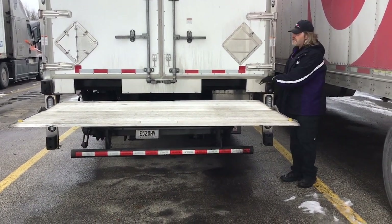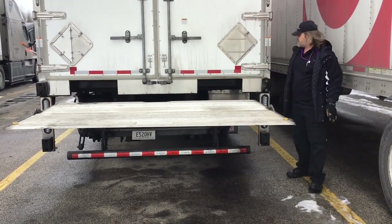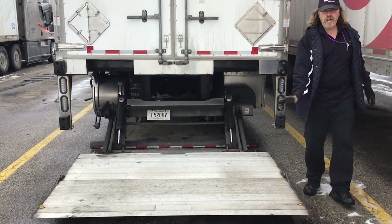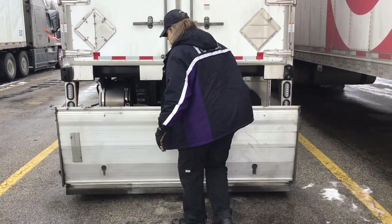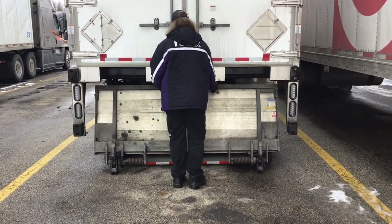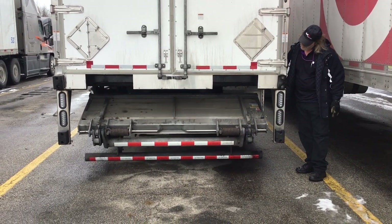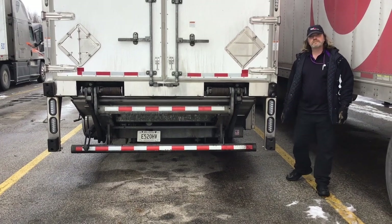It'll come up level. If the door is closed, it won't level out if it won't touch the lock. When you're done, put it back down just where it's level — not where it's touching the ground — then put your first one, put your second one, and tuck it away.